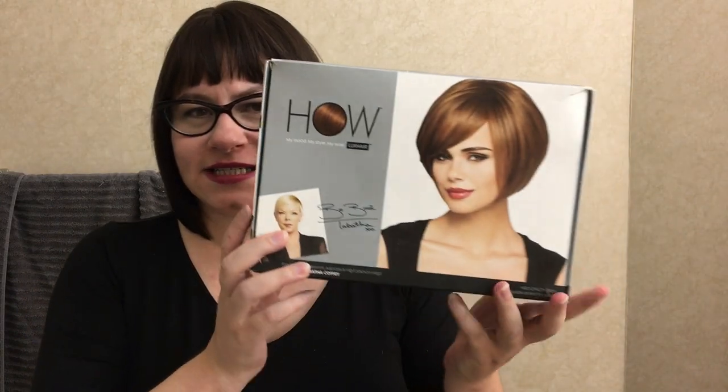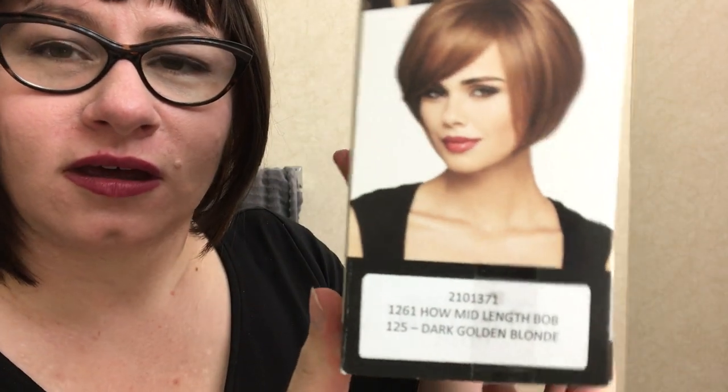Hi there, I thought I'd bring you another wig review. This is Lux Hair, which if you watch infomercials at 2 in the morning, QVC sells Lux Hair on TV as well as online. This is an older version of a bob. Right now they have a different celebrity — they always pick a celebrity to kind of design a particular wig, and she was a hairstylist on some reality TV show.